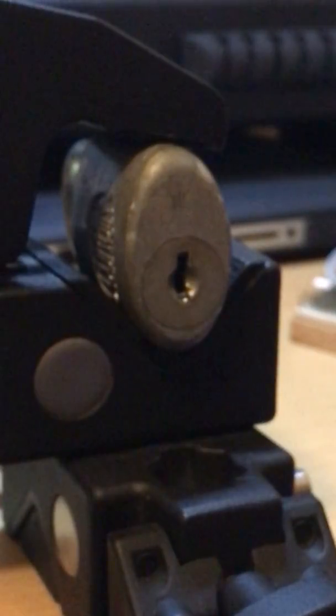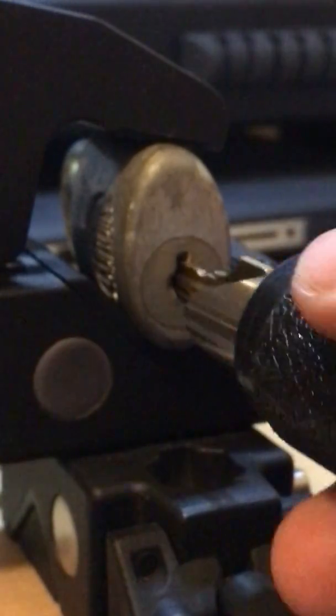My mentor always says: when you're making a key, you've got to make a good first impression — and that's a bad joke. But it's right, because how you start these things is technically going to dictate whether or not you get a good key. Because if you over-file or if you over-bind, you'll often get no marks at all — which is the enemy of most impressioners: no marks syndrome.